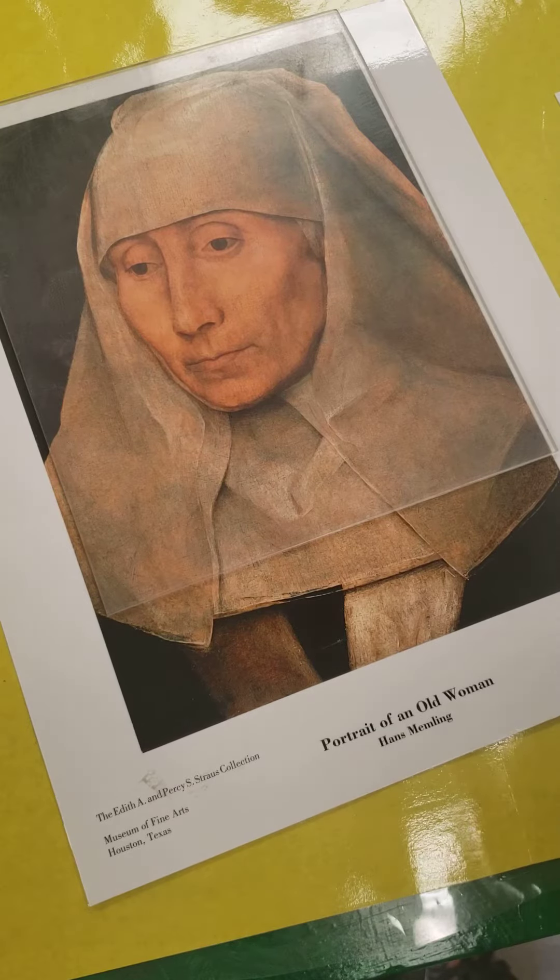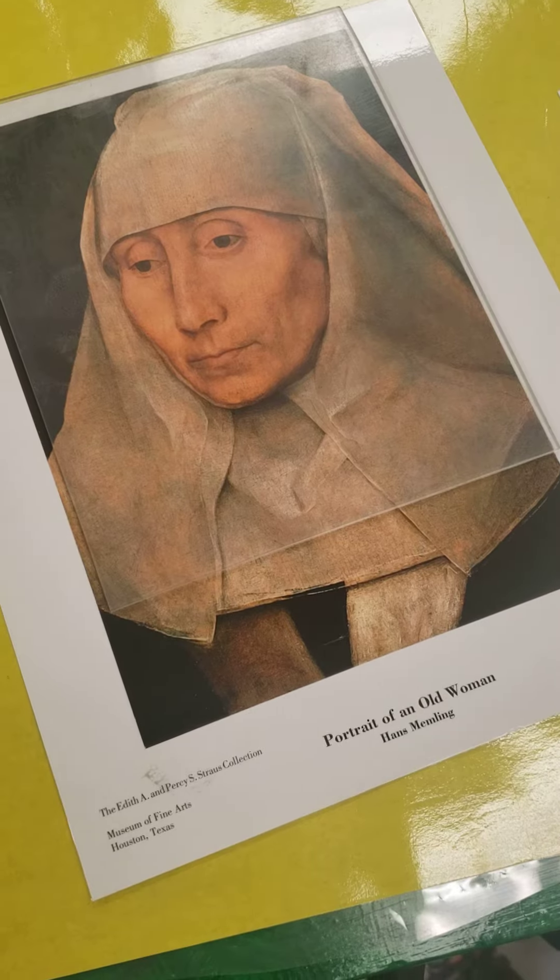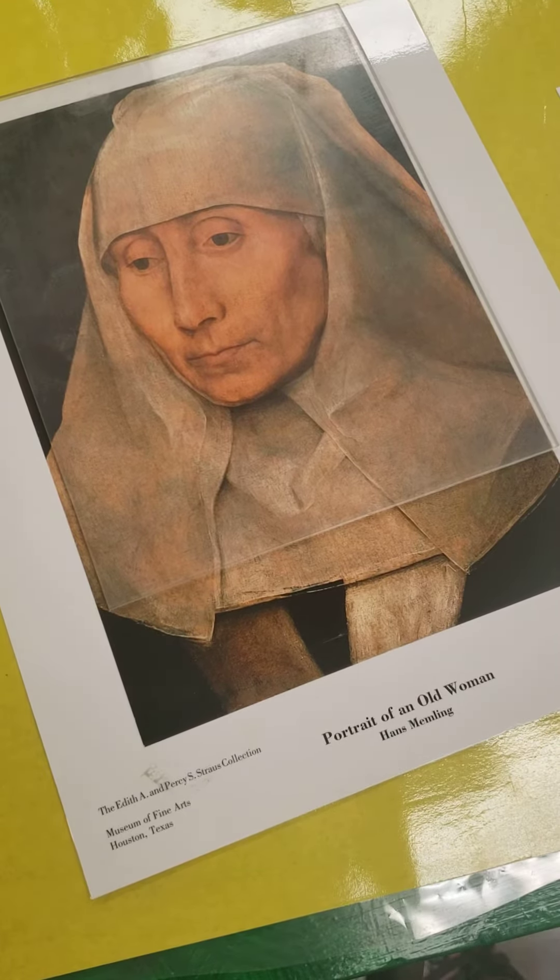By now you have looked at the artwork of Salventius, the one-lined portraits that he does. He creates one continuous line. So you guys are going to kind of do a riff on that, but you're going to do it with each other's faces.